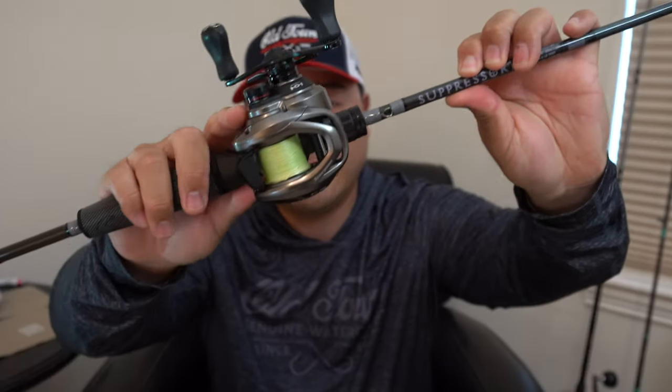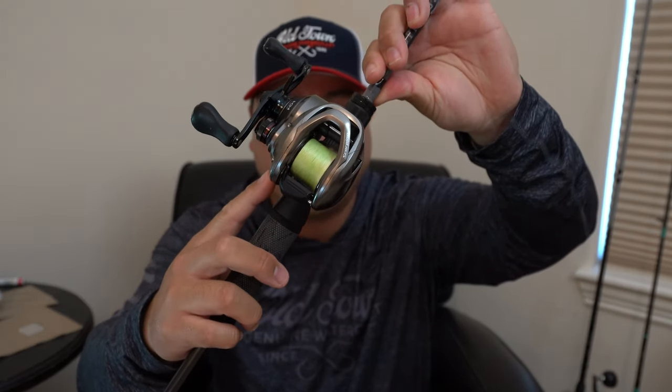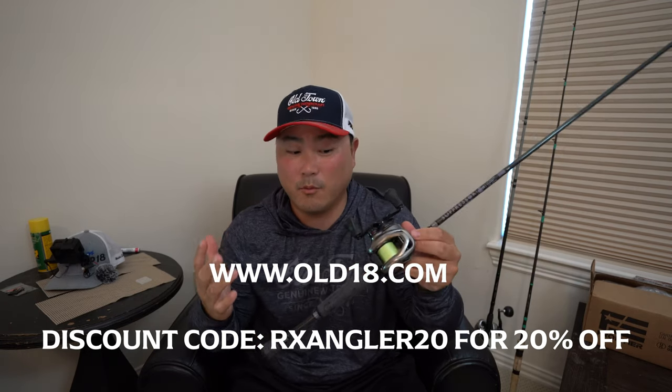In conclusion, do I highly recommend this reel? The simple answer is yes. If you're looking to get into the BFS game and you want to use ultralight micro lures to catch big inshore fish like redfish, flounder, and trout — especially on the Texas coast in saltwater — and you need something that casts like a dream, take a hard look at the Scorpion BFS. If you're looking for a rod to pair it with, I highly recommend the Ōld 18 Suppressor ultralight rod. It casts 1/16th ounce Bugs Fishing lures without any issues. The rod is 3.3 ounces and the reel is 5.8 ounces — less than 10 ounces total. Don't forget to use my discount code RXANGLER20 for 20% off the Ōld 18 Suppressor rod or the Hollow Point rod.